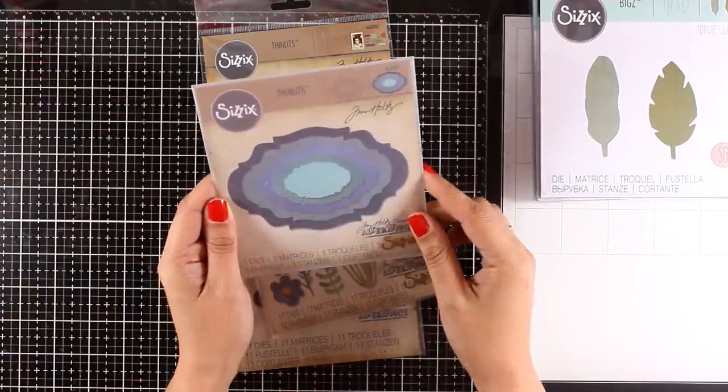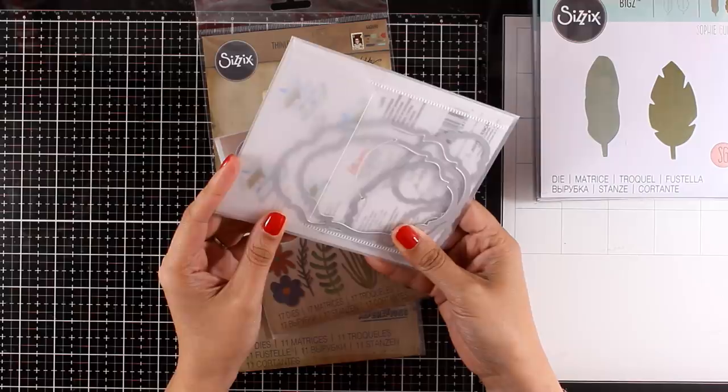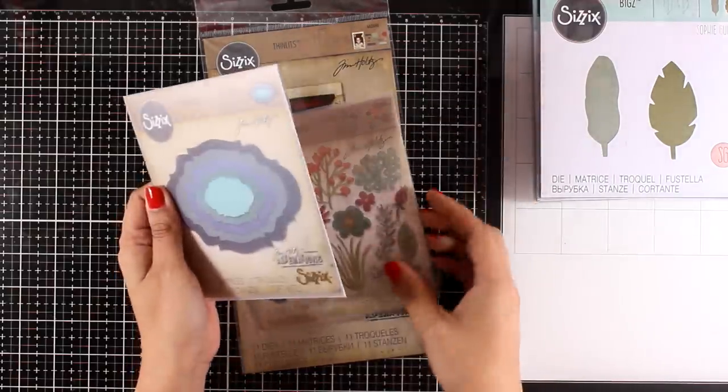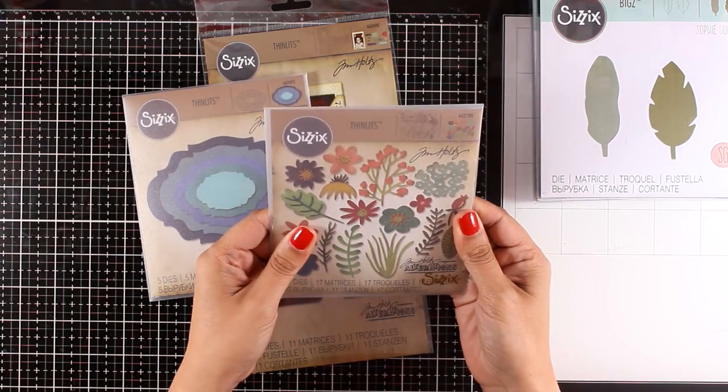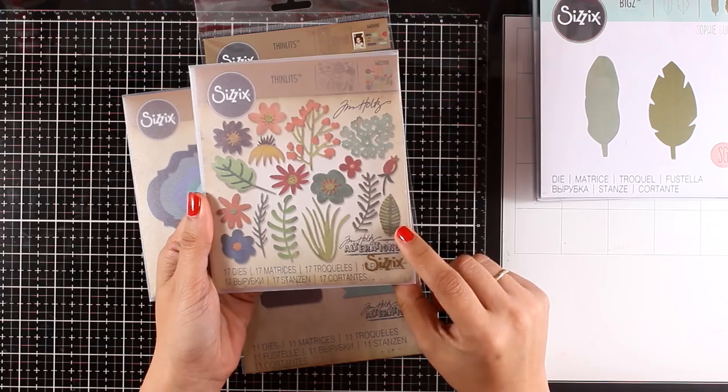Now let's move on to some more designs by Tim Holtz. These are the Stacked Barrocks — there are actually five different dies that you can use to cut out frames, or you can create shaker windows. So many different ways to use those.